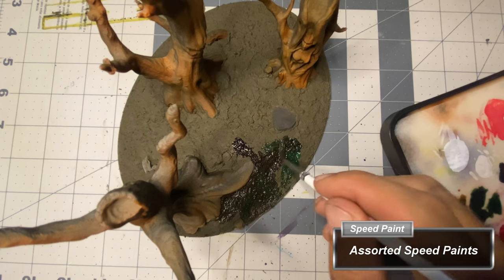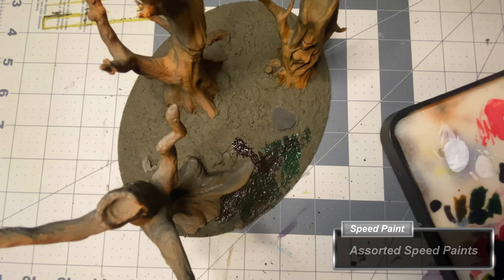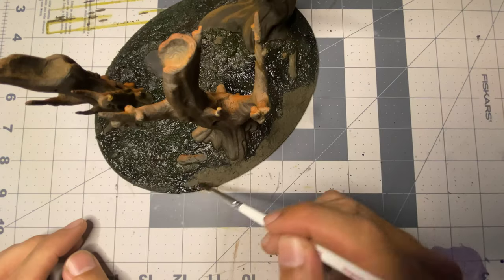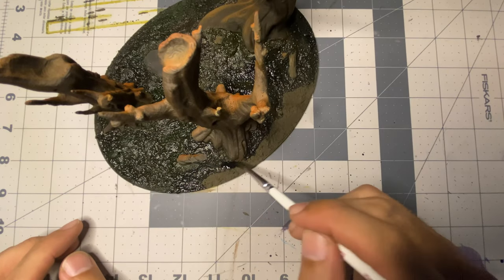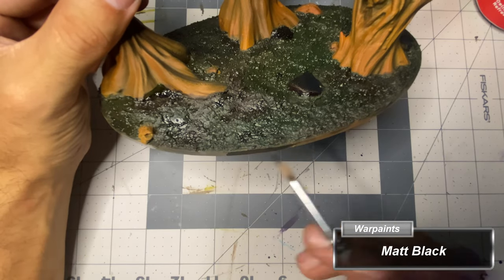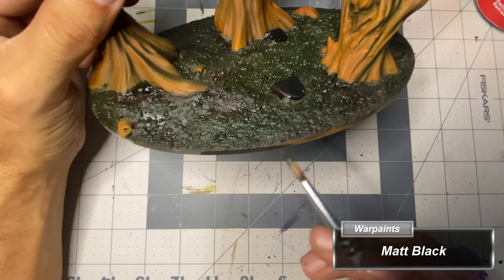After the texture paste has dried, I apply random speed paints all over it using two greens, two browns, gray, and a black. While the speed paint was drying, I went ahead and applied matte black around the rim.